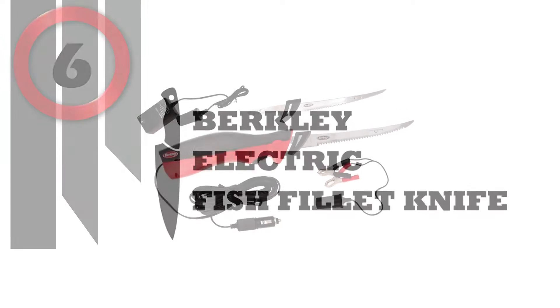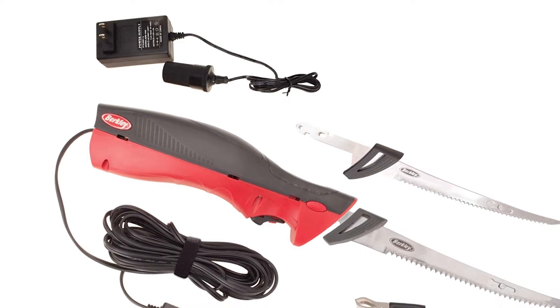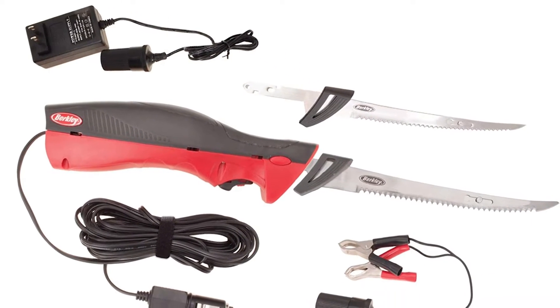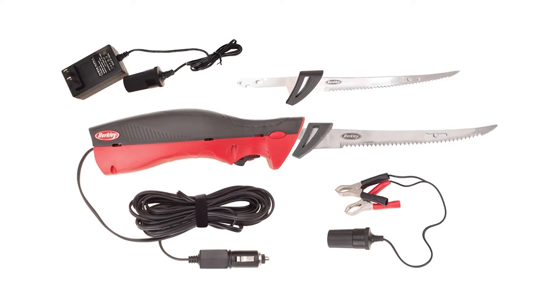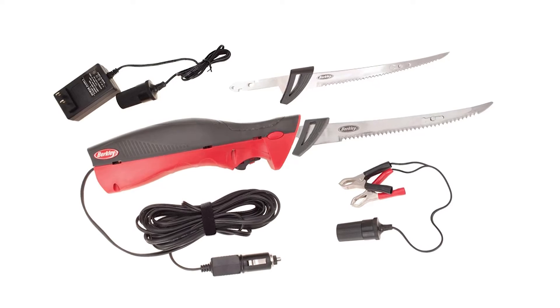Number 6: Berkeley Electric Fish Fillet Knife. 6-inch and 8-inch stainless steel blades resist corrosion. Side release buttons prevent accidental blade release during operation. Includes 110-volt standard plug, 12-volt vehicle plug, battery clips, and carrying case.